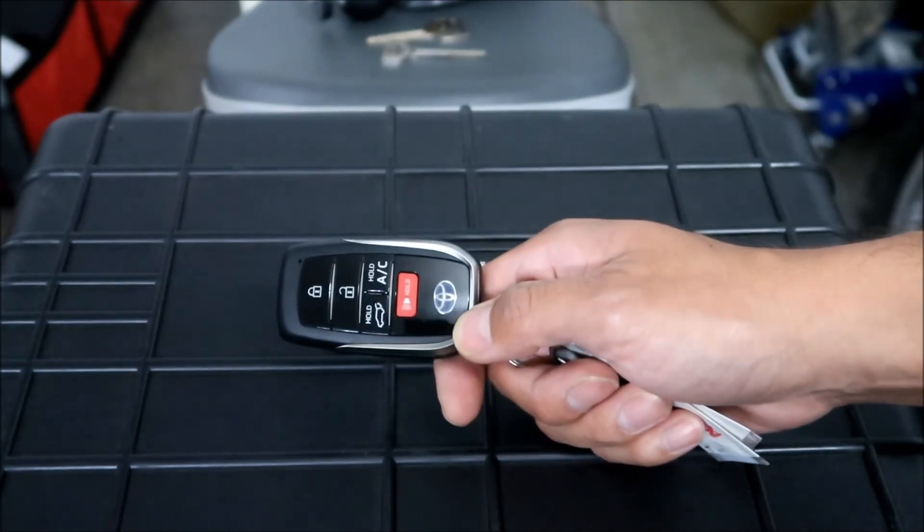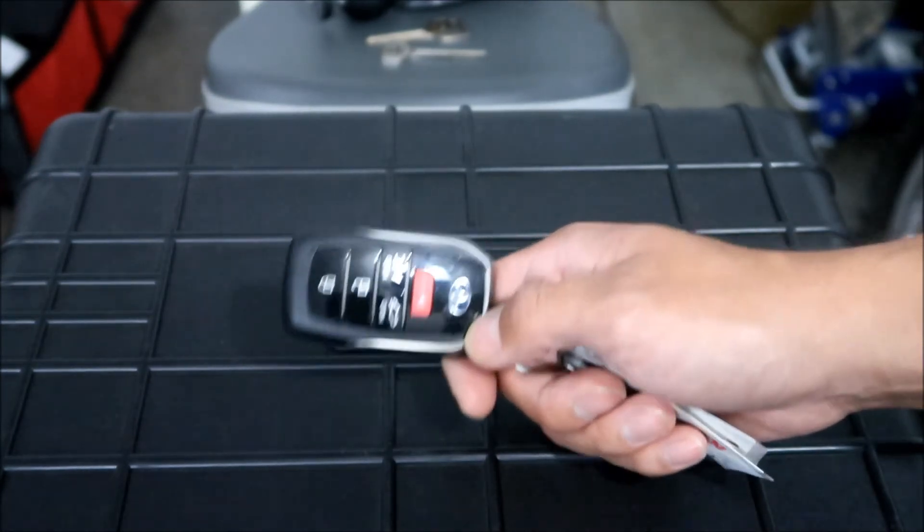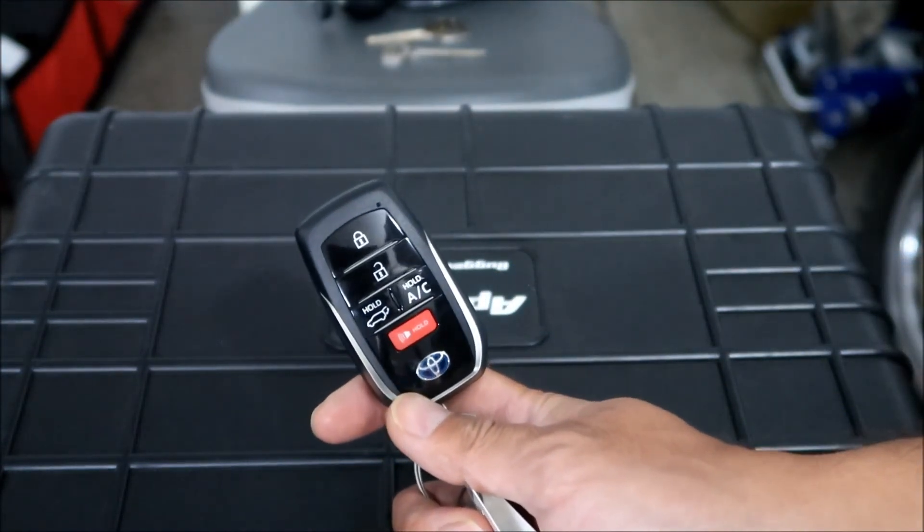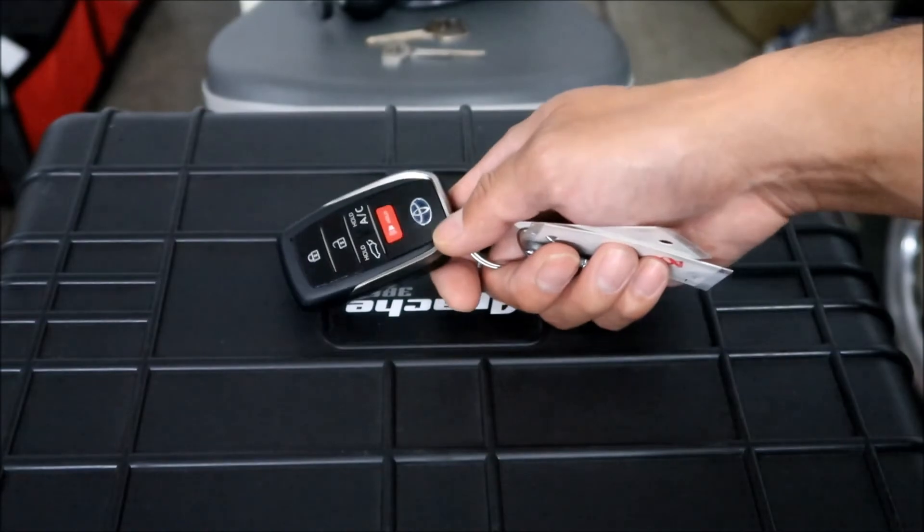That is how you change the battery on your Toyota RAV4 Prime, or whatever fifth generation RAV4 that has a smart key like this. Thanks for watching - hope you learned something.